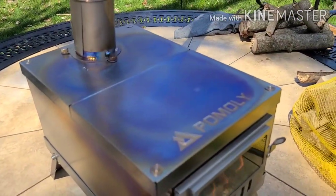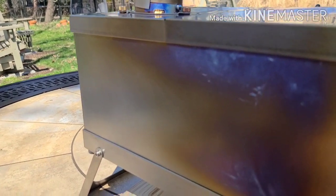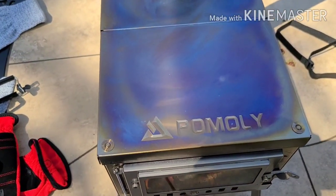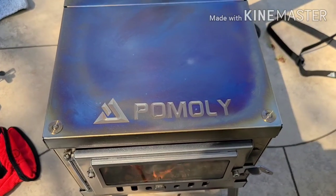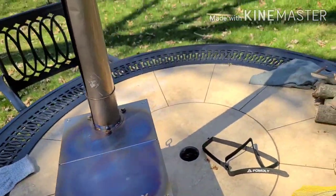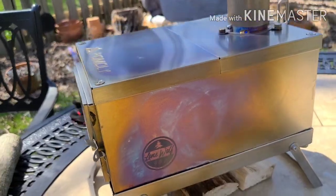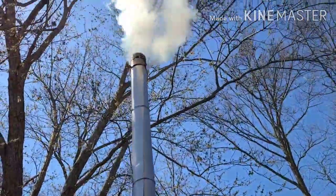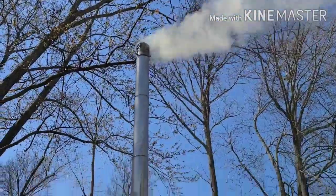You can see on top the stove is starting to bronze up and actually get that kind of purplish color. You can also see it on the sides, obviously more so near the top. You can see the Pomali insignia stays right there — the bronzing really sets it off. You can see the smoke coming out, and I like it when that smoke is going up instead of sideways. That means the wind isn't too strong.